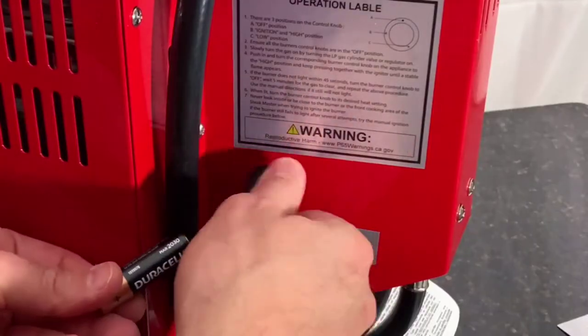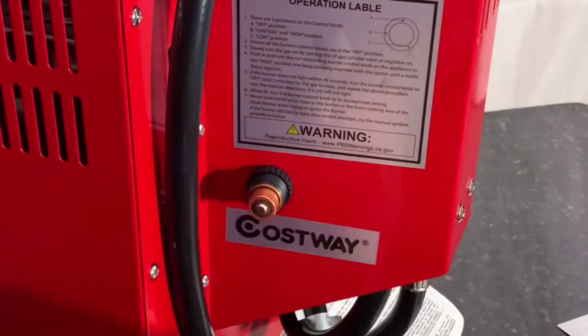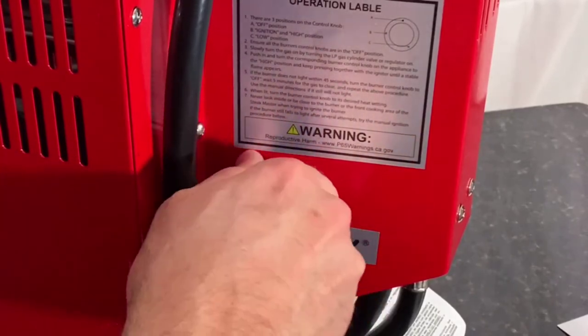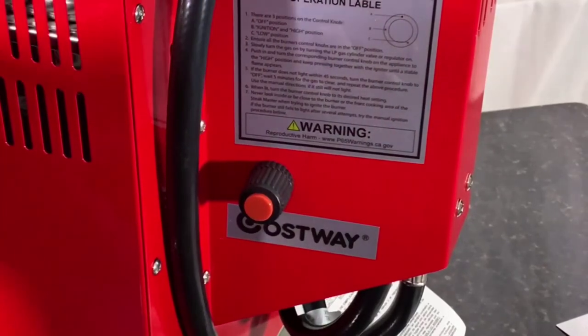Before your first use, you have to make sure you put a battery in so that way you can light the flame. It's all screwed and tightened up and ready to go, and I can hear the little clicking, so I'll get the propane hooked up and we're gonna grill a steak.